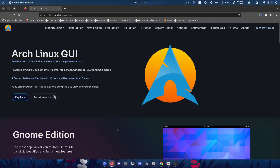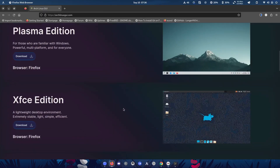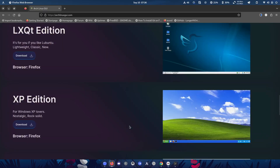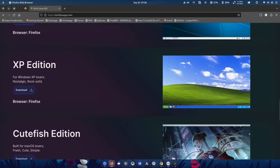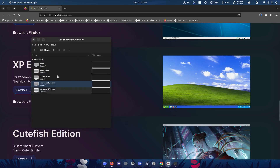A new person by the name X Fusion has revived the project and changed the domain name to archlinuxgui.com. It's back with GNOME, Plasma, XFCE editions and more. Today though, there's a version I really want to look at — the XP edition. This almost looks more like XP than Windows XP itself. It uses the Cinnamon desktop environment and, as they say, it's for the Windows XP lovers. Let's go ahead and install it.